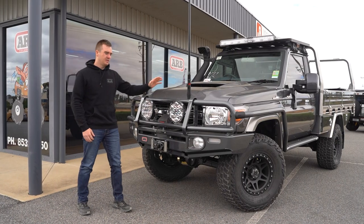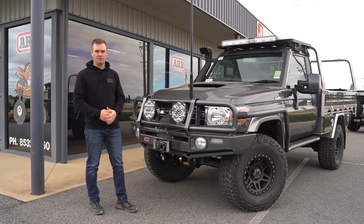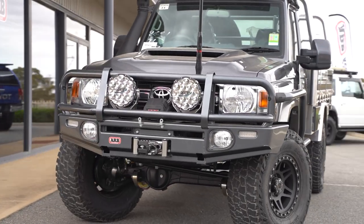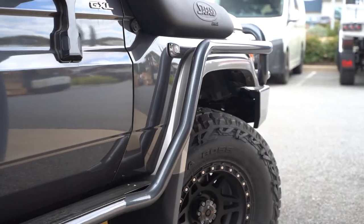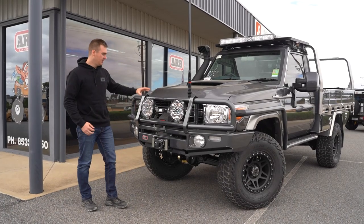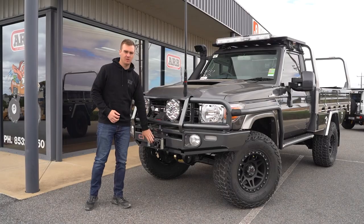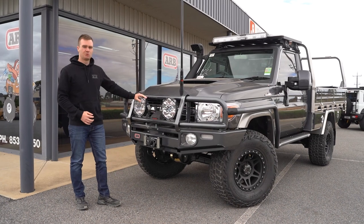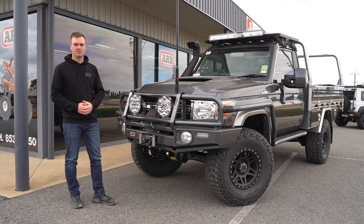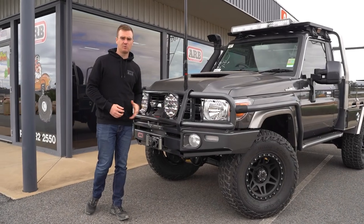These guys have gone with the ARB colour-coded bar work which matches in nicely with the paintwork. It's the ARB large tube deluxe bar with the summit side rail and step and the Line-X coating. Bolted up in the bar we've got a Warn VR Evo 12,000 pound winch with a Factor 55 ultra hook and a pair of Ultra Vision 180 Max bodies. We've also fitted up the GME antenna and an ARB under vehicle protection bash plate.